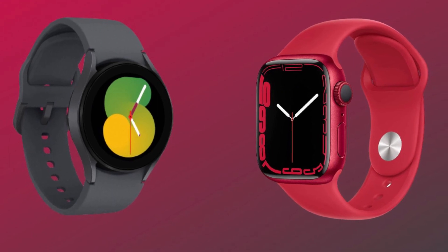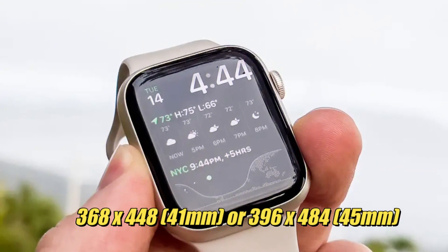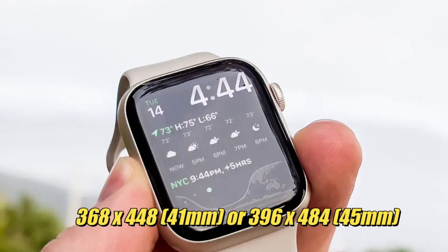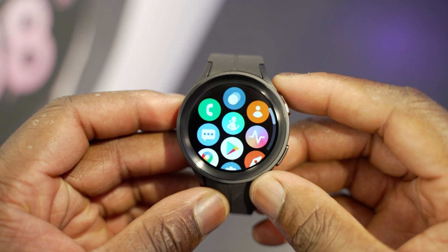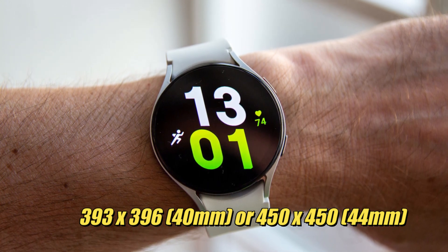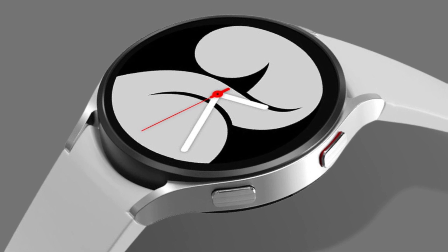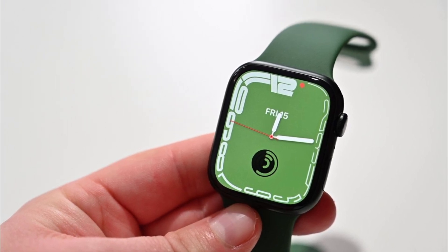Both the Apple Watch Series 7 and the Galaxy Watch 5 have relatively comparable screen technologies. The Apple Watch Series 7 has 368x448 (41mm) or 396x484 (45mm) resolutions on 1.61-inch or 1.77-inch displays, while the Galaxy Watch 5 uses the same AMOLED technology as the previous generation with resolutions of 393x396 (40mm) or 450x450 (44mm). The 40mm Galaxy Watch 5 has 321 PPI, while the 45mm Apple Watch Series 7 has 353 PPI — a difference most people won't notice.